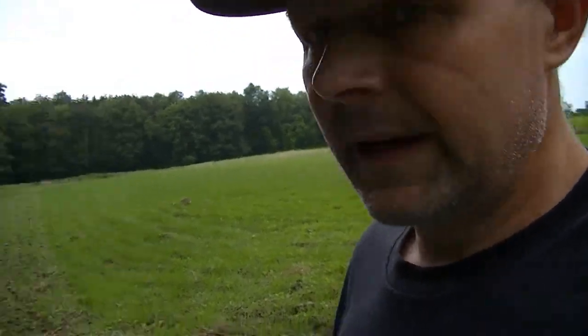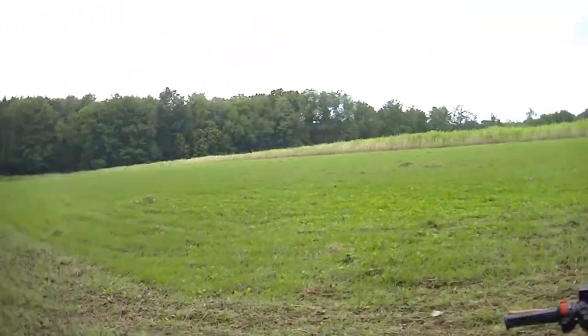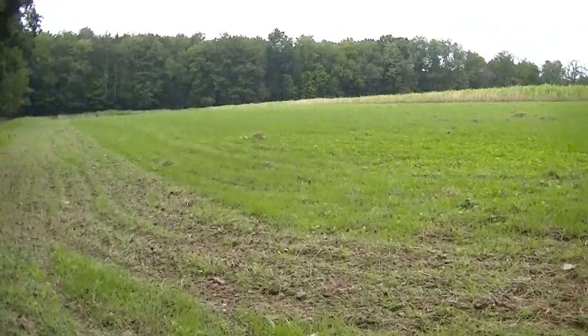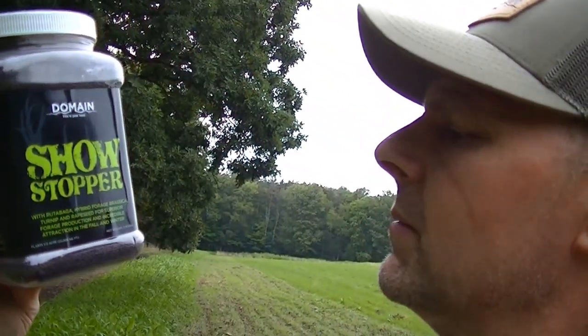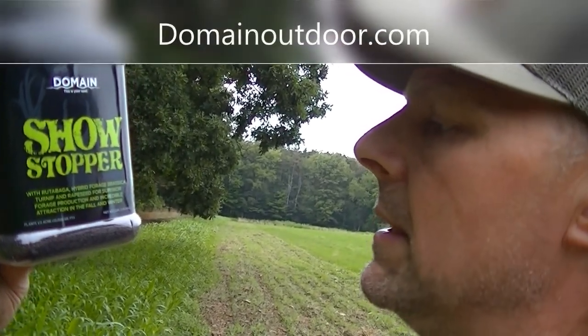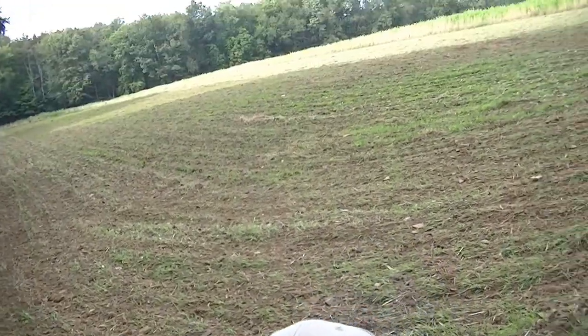Got the green killing hat on — got to get used to wearing that for all the photos this fall. Tonight I brought the quad with the drag chain; I'm going to go around and rough this all up, then spread some Showstopper. For folks that don't know — Showstopper is a rutabaga hybrid forage brassica, turnip, rapeseed blend. That's what's going in here.